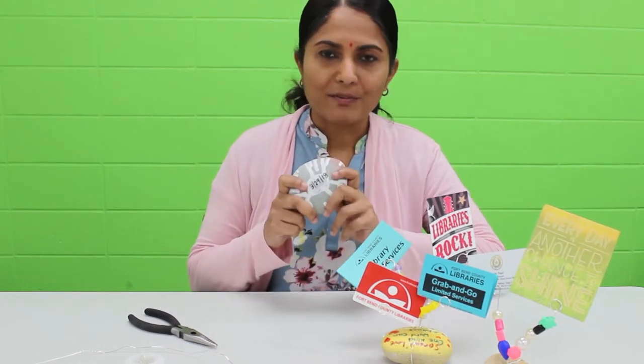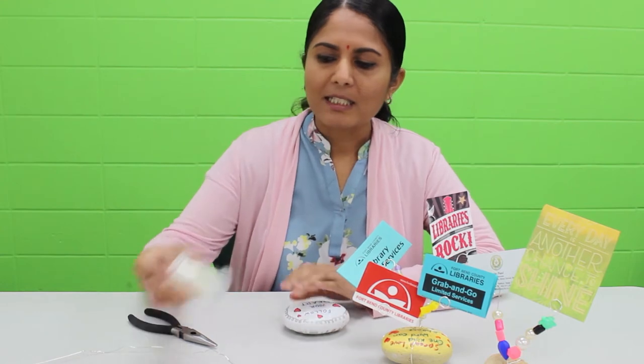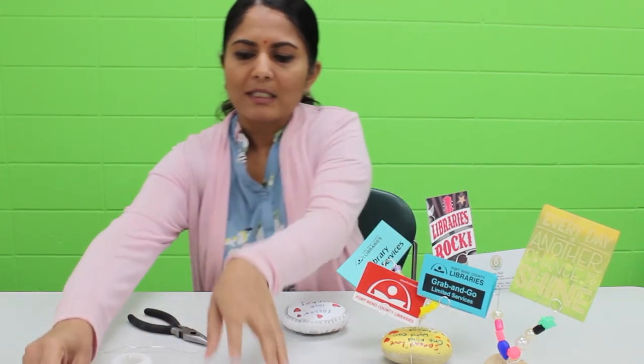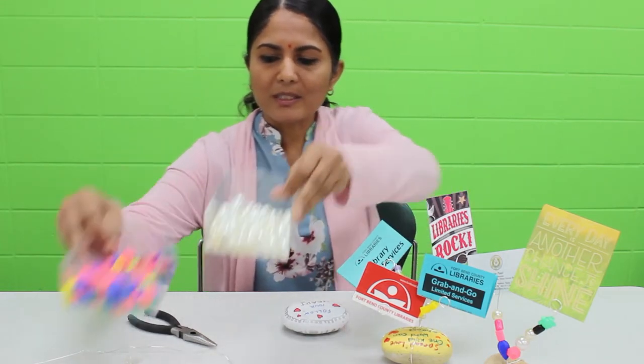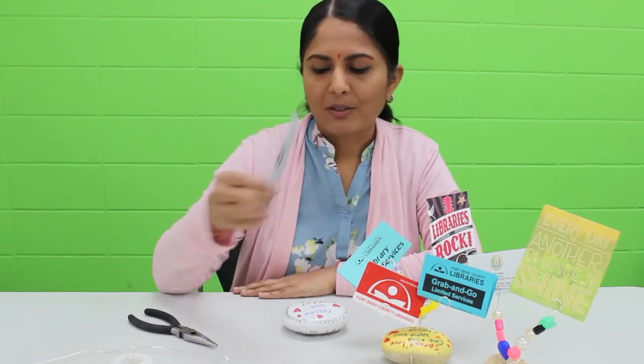First thing you're going to need is a river rock. I have one that I already painted, but you don't need to have it painted — you can have it just simple. Next you're going to need an 18 to 20 gauge wire. Then you're going to need some different types of beads depending on what you like. I have some pearls here and some other color ones. Next you're going to need either a sharpie or marker, and then you're going to need pliers.